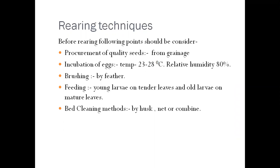Decision of rearing time and season is also important. The rearing time should be decided based on growth of the mulberry plant, leaf quality, and labor required. Then comes selection of silkworm variety depending on the environmental conditions available. For brushing of larvae, we never handle larvae by hands as this can spread disease; instead we use a feeder. Feeding is also important — young larvae are fed on tender leaves and mature larvae on older leaves. Bed cleaning is done using husk or net.